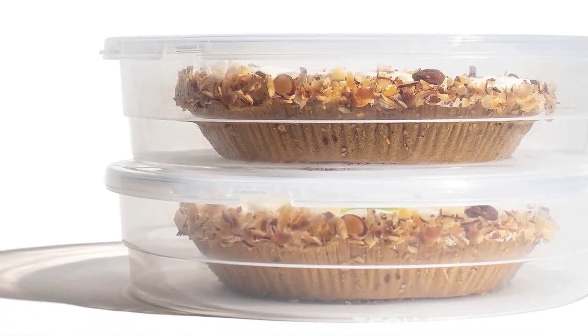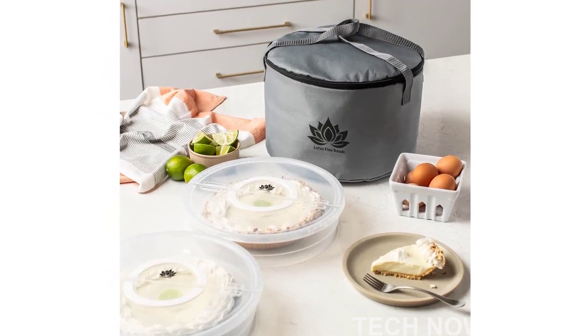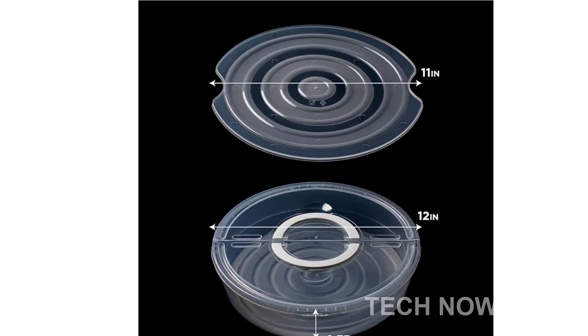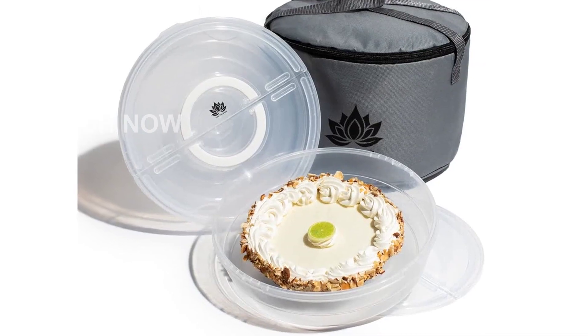It also comes with a handy insulated food-carrying tote bag, making it even more convenient for you to take your culinary delights on the go. Join us in celebrating the small moments that bring joy to our lives, whether it's sharing your grandma's secret apple pie recipe at a family reunion or impressing your friends with your homemade pastries at a housewarming. Our pie and cookie carrier is here to make your life easier.